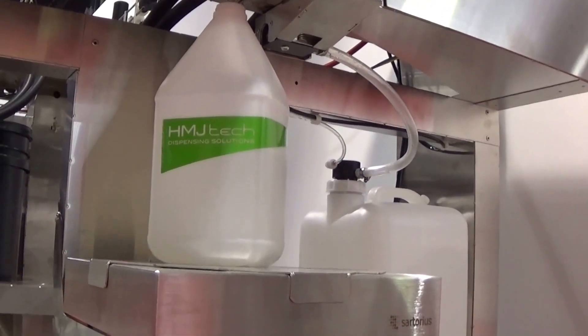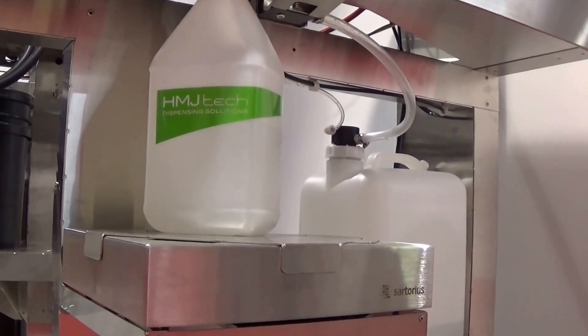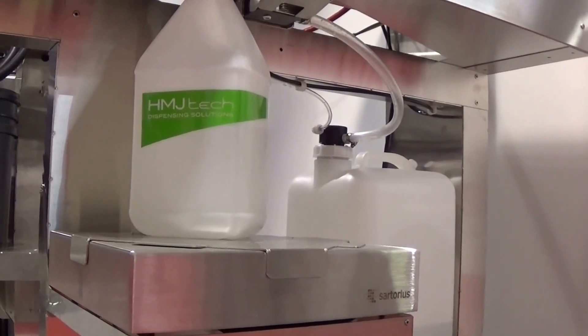Once those inks are dried, it becomes very hard to get them off without a strong ammonia solution and a lot of mechanical scrubbing.